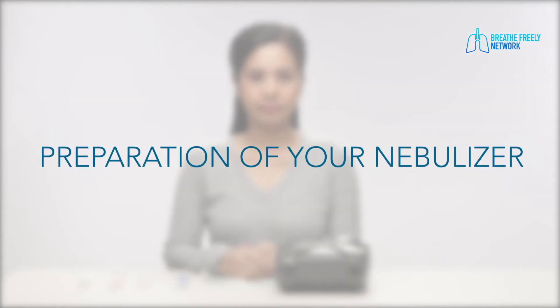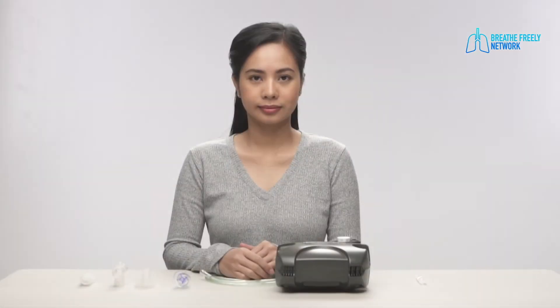Preparation of the nebulizer. Proper hand washing should always be practiced. Be sure your equipment is clean before using it.